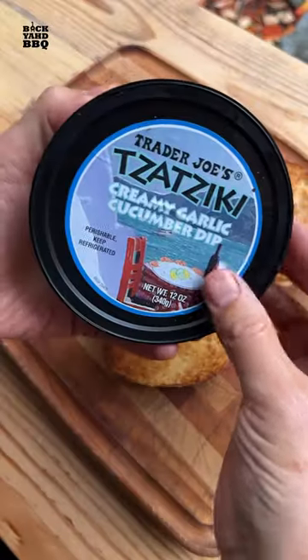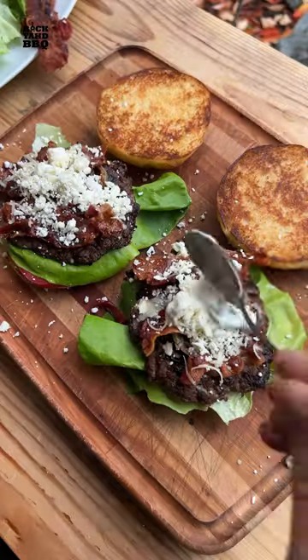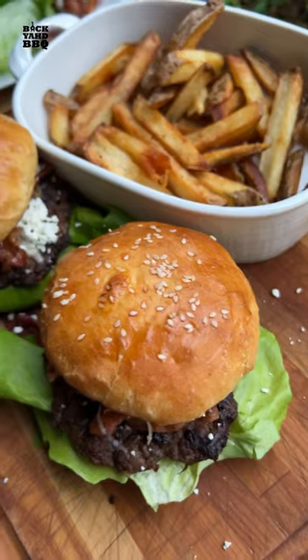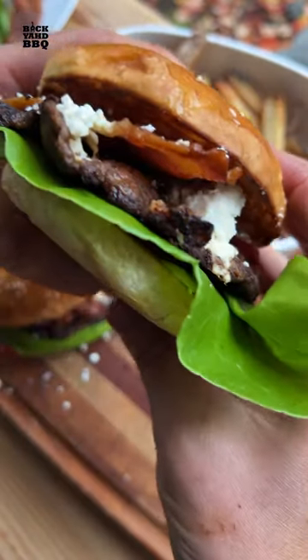For the burger stack, I started with tzatziki sauce, some tomatoes, lettuce, and my three animal patty creation. A little feta, more sauce, and the top bun. It turned out wicked good. It kind of tasted like a gyro, but the crispy edges and bacon took it way over the top.